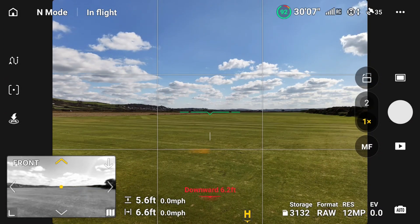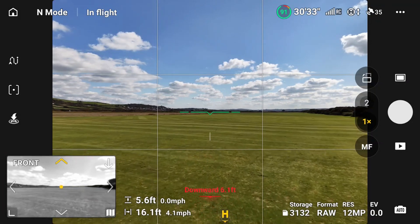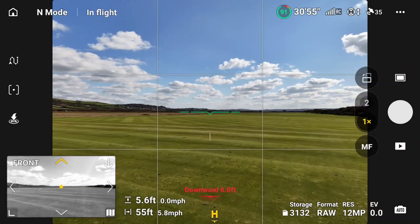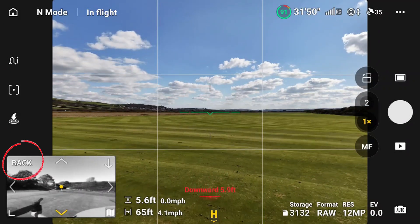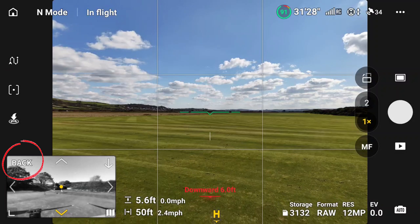The front of the Vision Assist is now at the front, and when you're flying along it's a black and white camera using the fisheye sensors on the top. We fly backwards now, and it's always in the direction that you are flying.